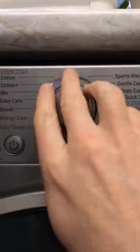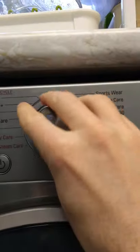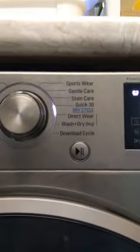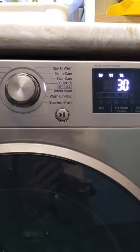The other option you've got — if I push this around — you can go for the Quick 30 option, which is 30 minutes at 20 degrees and 800 spin, and that again is your fast spin.